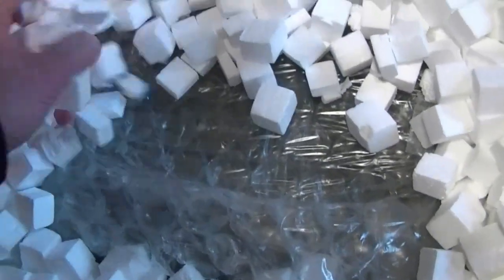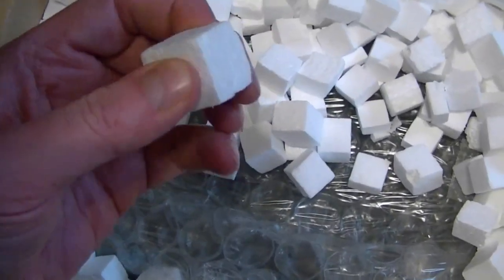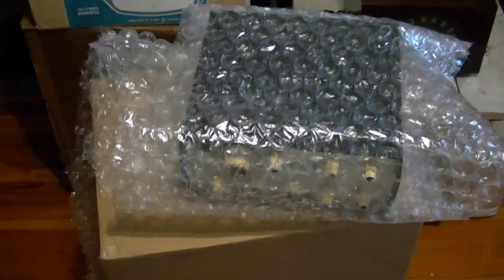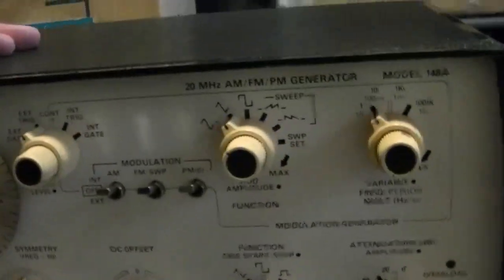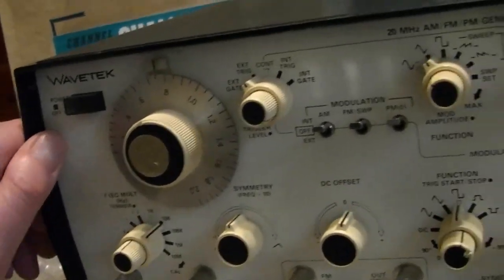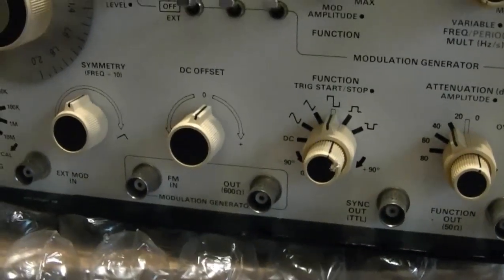As soon as I picked up this box I could hear all the foam in here. I thought it would be foam peanuts but these are rather hard foam cubes — that's a new one on me. I managed to get it out without spilling too many cubes on the floor. What it is is a Wavetech 148A. You may have seen me use my Wavetech 183 before — well this is sort of the big brother; even though it has a lower model number it's got more features.